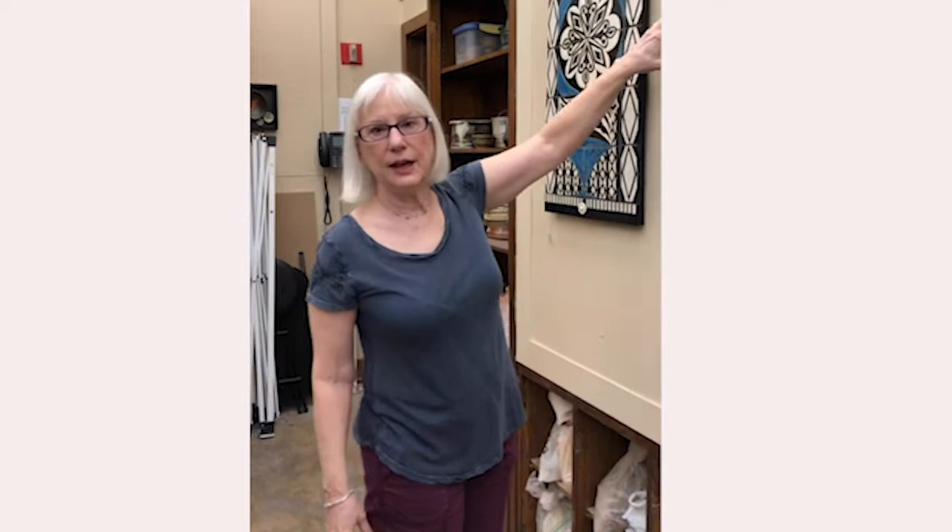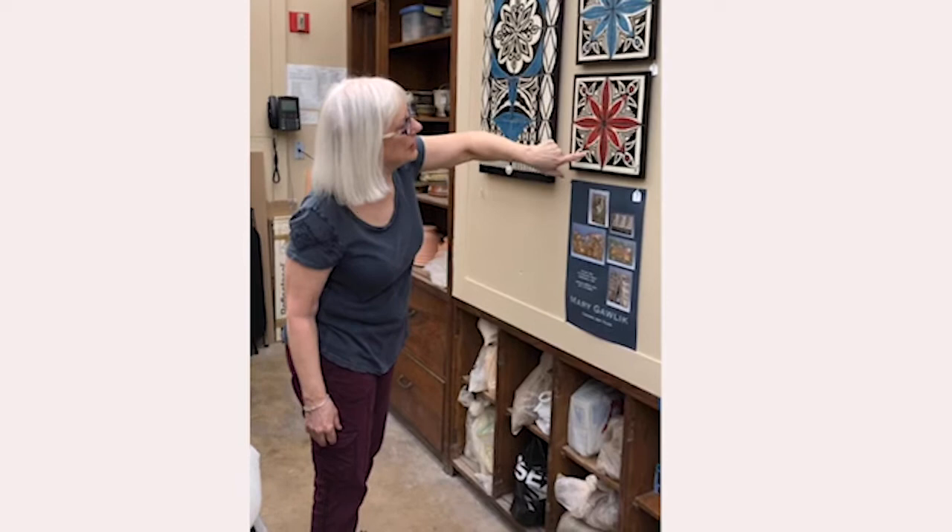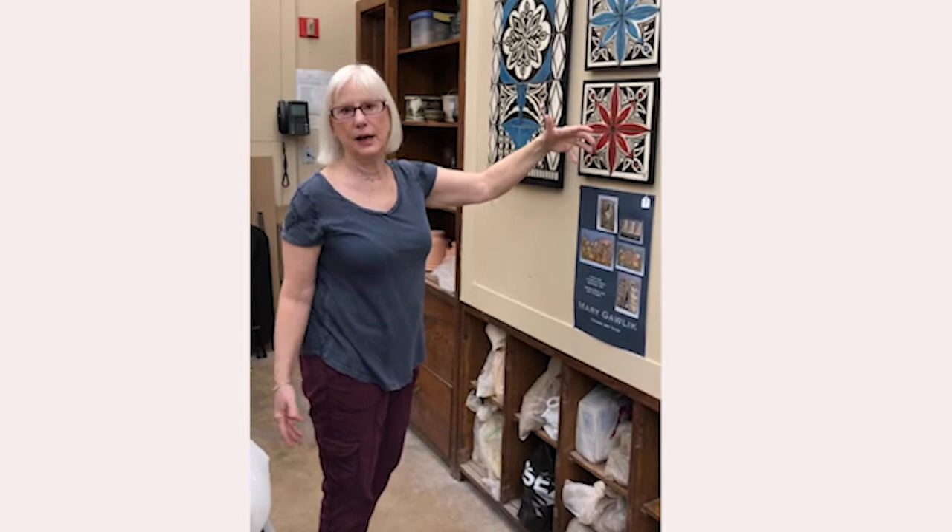These are a scraffito series I did that focused on tessellation. Tessellation means this is one tile, the second tile, third tile, fourth tile — they're all the exact same design, but when they come together they make a larger design. That's a real key thing in tile making.